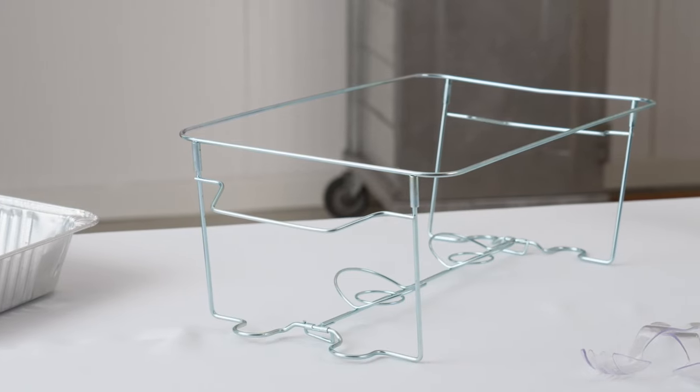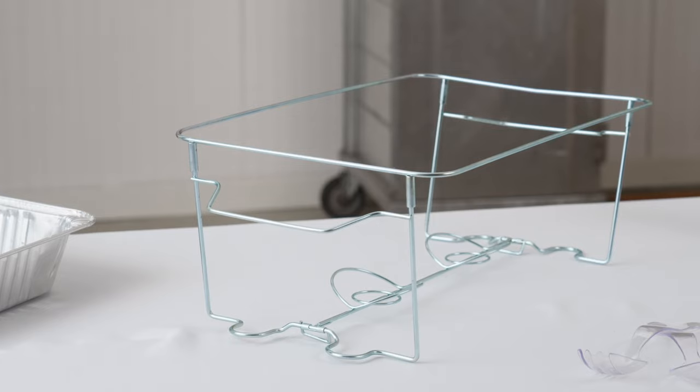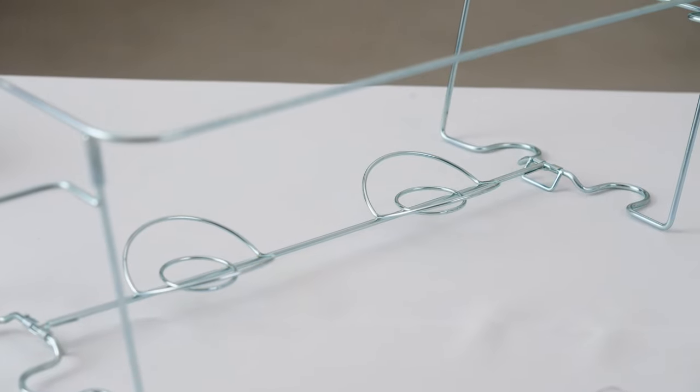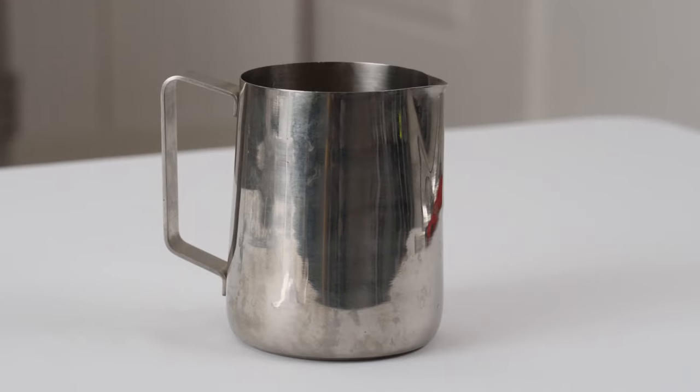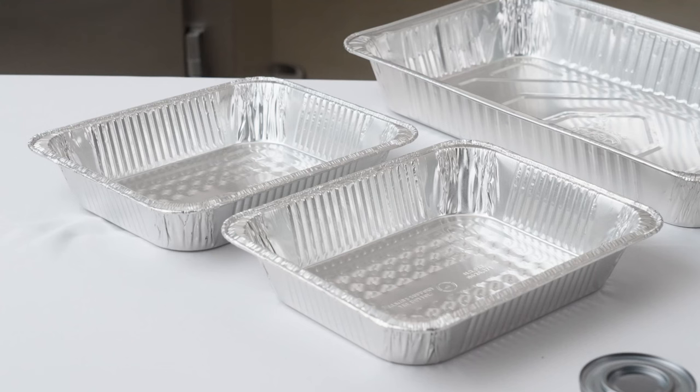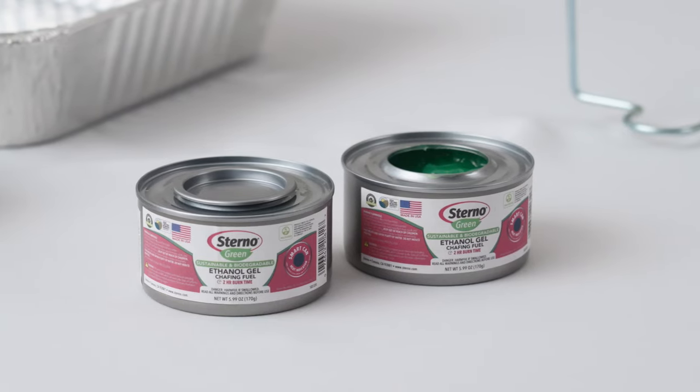These are the components. First is the wire rack — this is where all the parts of the chafing dish come together. The fuel holders are built right into the bottom of the rack. You'll need a large pitcher for pouring water. This is the water pan, the food pans, and of course the fuel.